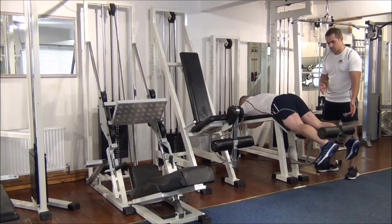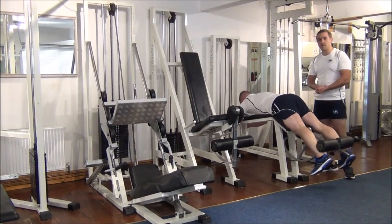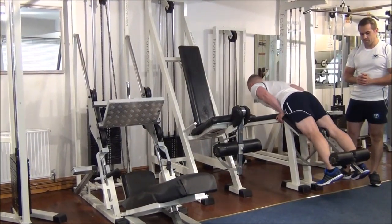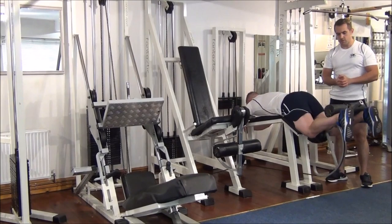Excellent. One more — no problem. So I'm going to up the weight. We've come up to 30 now to see if this is Martin's maximum. No problem with that.